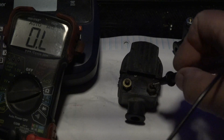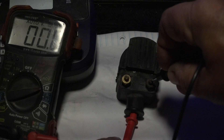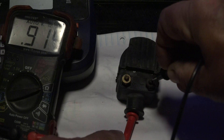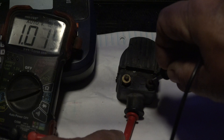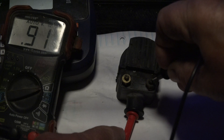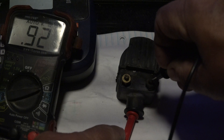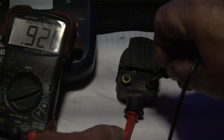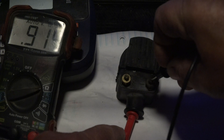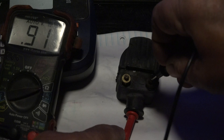This spare coil still has the original Mercury stamping on it — it's definitely old and the contacts are kind of crusty. I do the same measurement on this coil and it shows 913 ohms, which is exactly within spec. It should show anywhere between 800 and 1,100 ohms, so this old coil actually tests good.